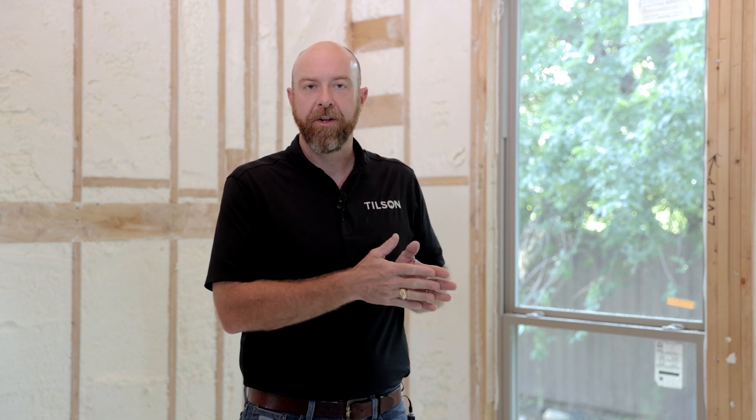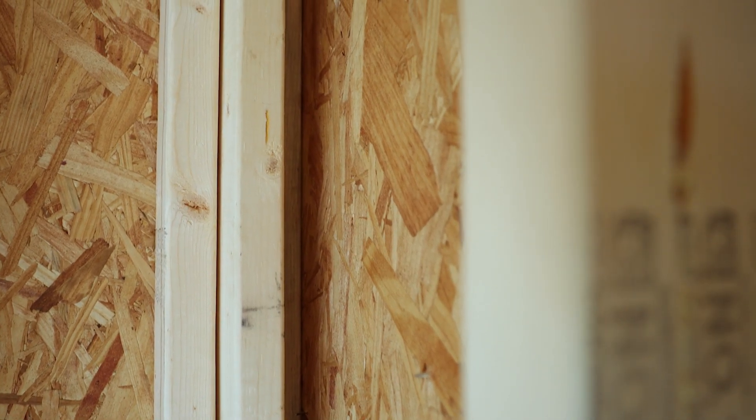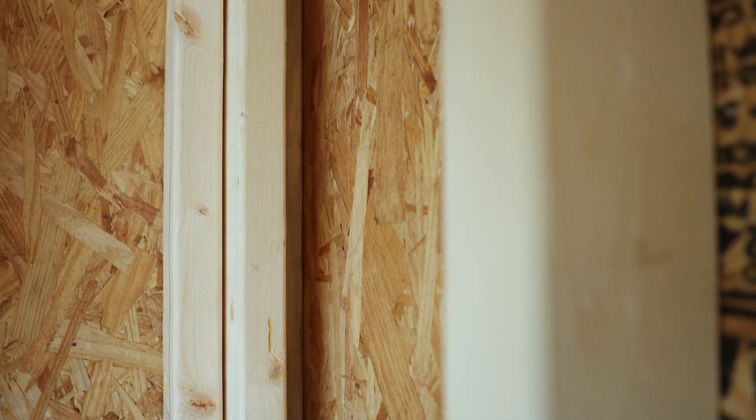Other framing methods we use to get the most insulation possible are California corners and insulated headers. With California corners, on the exterior corner of a home, instead of having the two walls meet and leaving a void behind there, we stop one of the walls just short and turn one of the studs sideways so we can get insulation back behind there, filling the void with insulation.